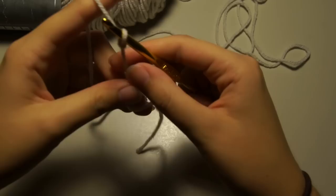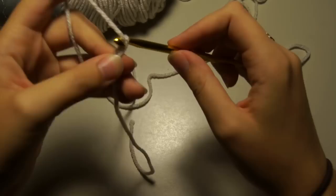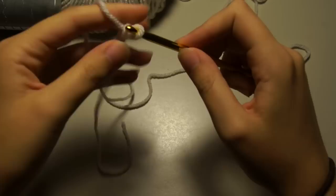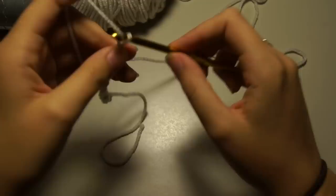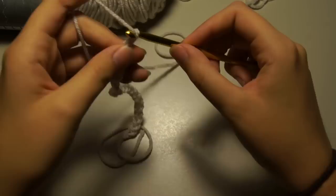That's all the materials you're going to need, and now we'll get started. To start out, we're going to make what I believe is called a magic loop. Some people do it with their hands, but I just do it with my crochet hook — that's how I was taught. Then you're going to chain. There's no certain amount to chain; I'll post the lengths for infants, 0-6 months, 6-12 months, and so on up to adult, so you'll know the lengths of the headband for each size.